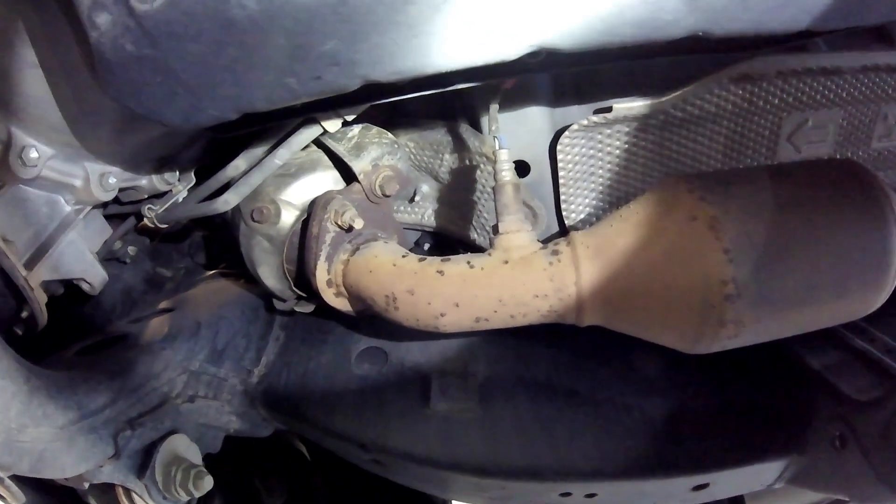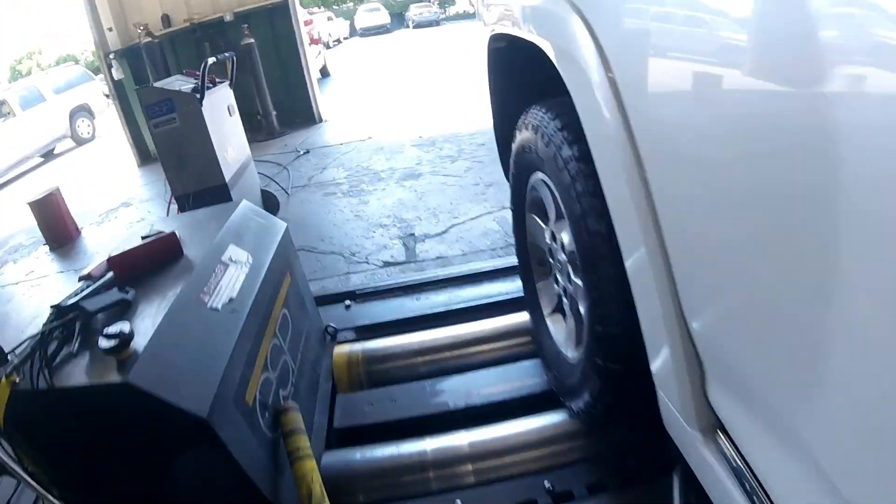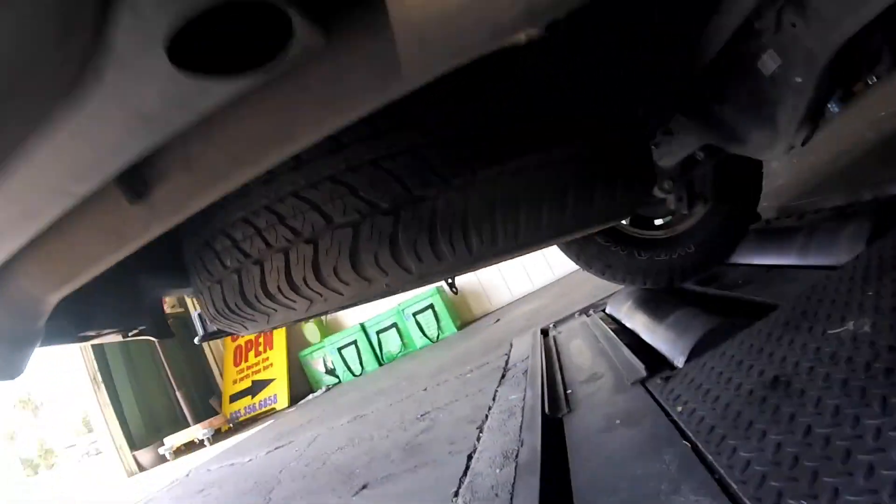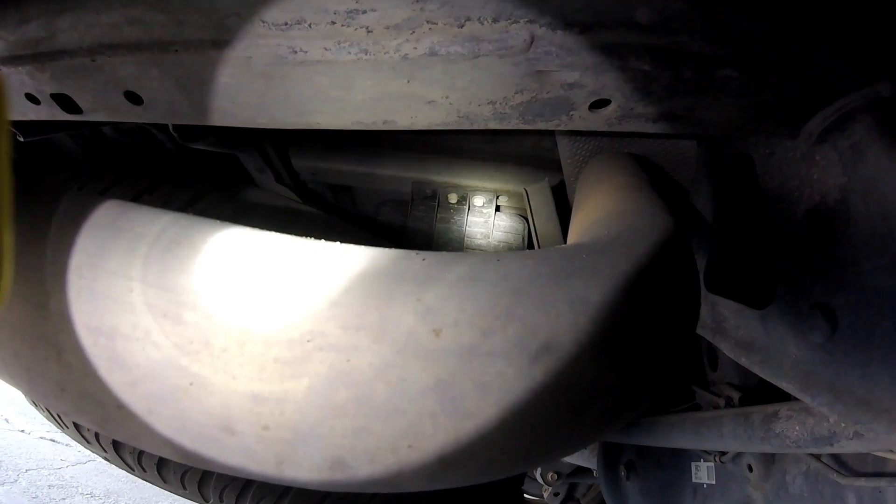That does it for all the oxygen sensors. Next we're going to move on to your vapor canister. Make sure you like, subscribe, and share. If you need any parts shown in this video, look for a link in the description below to purchase. If you have questions or are chasing codes, comment below with the year, make, model, engine size, and the code you're chasing. For the vapor canister, look on top of your spare wheel — you'll see the bottom side of it here, and I'll show you a better view in just a moment.